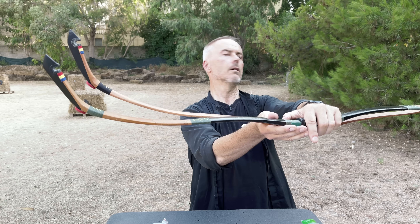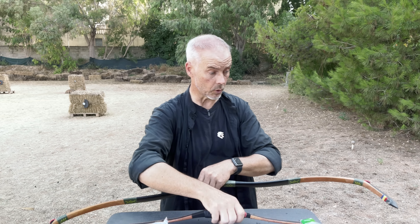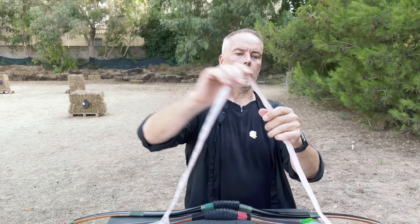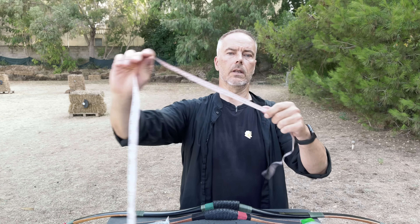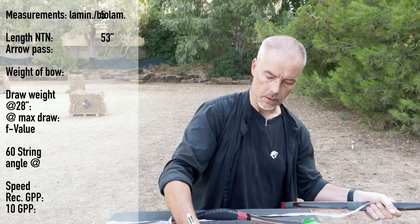The bio-composite has more reflex — it goes way more back. You can see it's more smooth. And when you compare the angle of the sears, the normal one has a little more aggressive sear angle. For the rest they look very similar. The limb width is kind of the same, but the bio-laminated is way more massive in the limb. I guess the poundage is roughly the same, but I don't know yet.